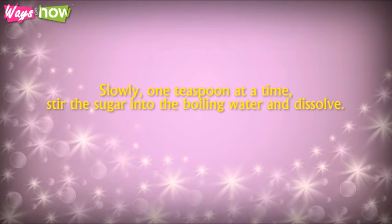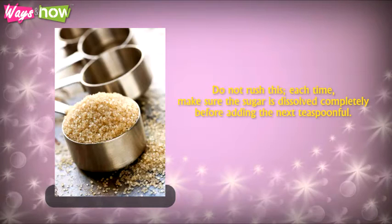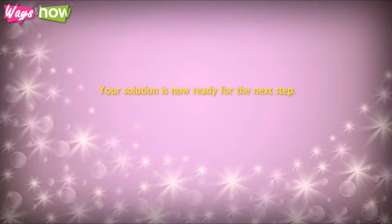Step 4: Slowly, one teaspoon at a time, stir the sugar into the boiling water and dissolve. Do not rush this. Each time, make sure the sugar is dissolved completely before adding the next teaspoonful. Continue adding sugar until the water is fully saturated and the sugar stops dissolving. You will see it begin to gather at the bottom of the jar. Your solution is now ready for the next step.